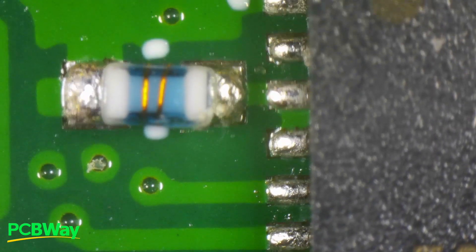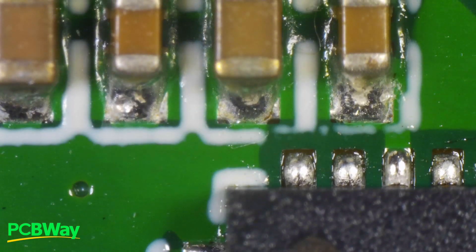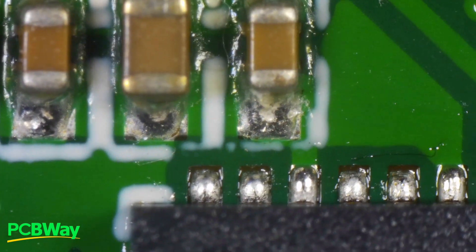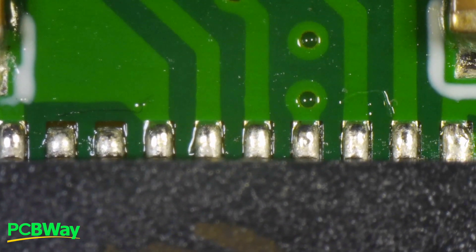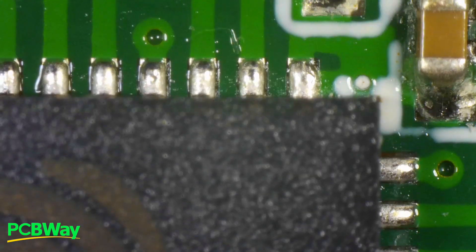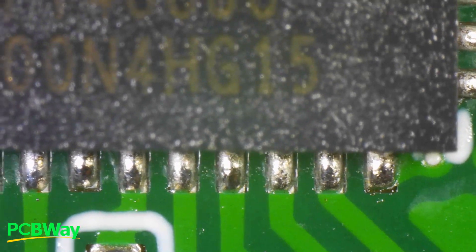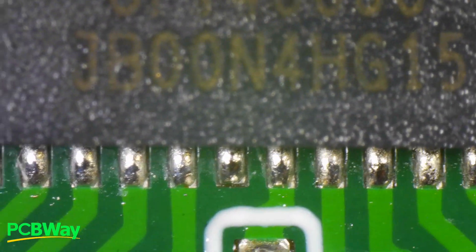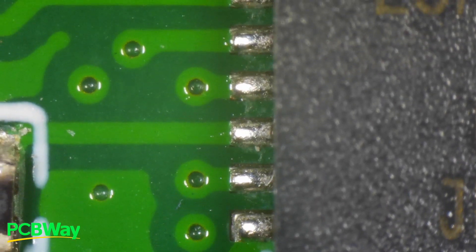These are the solder joints of the ESP32. There's a little coil — an inductor — that I placed for decoupling. What we are looking for here is to make sure there isn't too little or too much solder paste, and it's just right. We are looking for consistency across the solder joints, and as you can see they are all consistent — they look like one another. The surface is smooth and shiny, so there are no dry solder joints. They followed the proper reflow profile correctly, because that's the only way you get these nice, shiny, consistent solder joints.